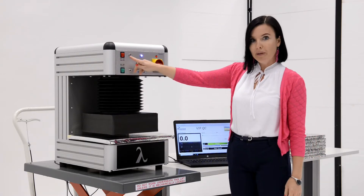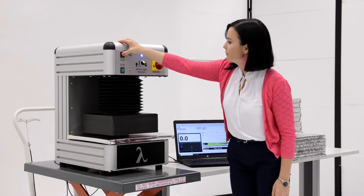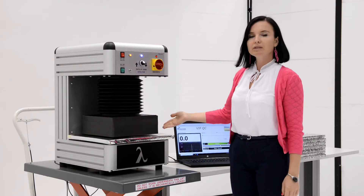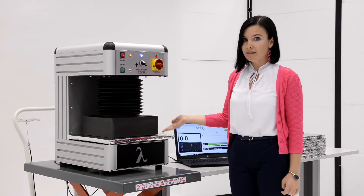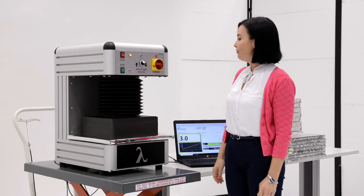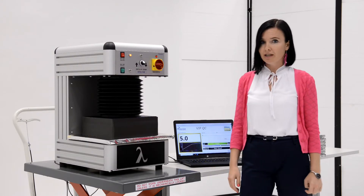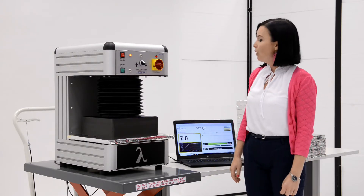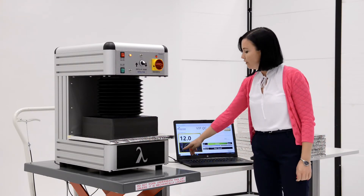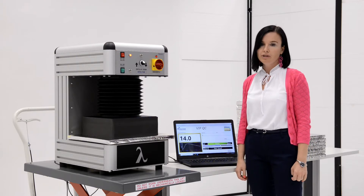Switch on the upper plate only. The plate will stop automatically when it settles on the sample. You will need some time for the plate to reach the target temperature. When it reaches the target temperature, the signal light in the program window will turn green.